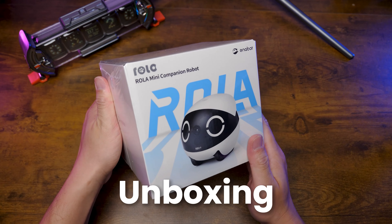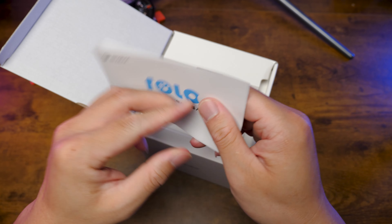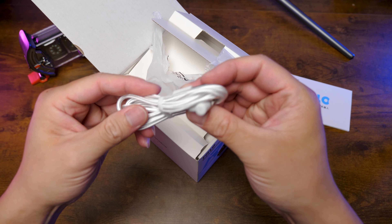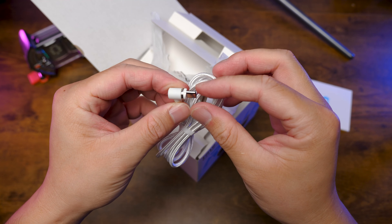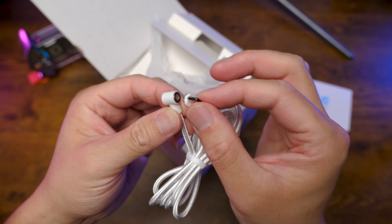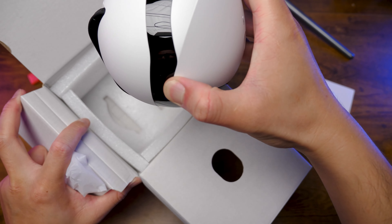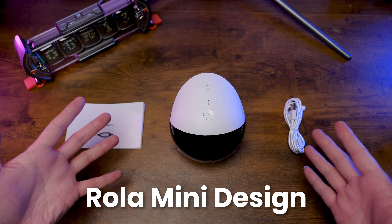Let's dive in, starting with the unboxing. First, we got some paperwork and a pin right at the back, and a cable — this one is a magnetic one with a Type-C head. Finally, we have the robot. That's it, that's everything we got in the box.